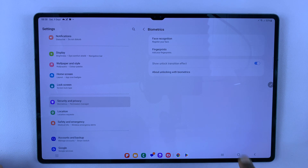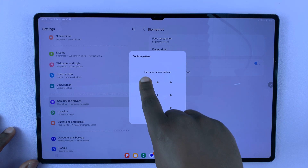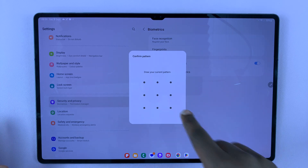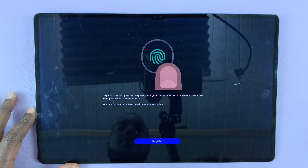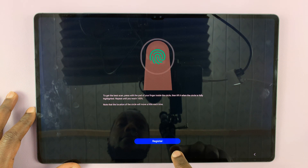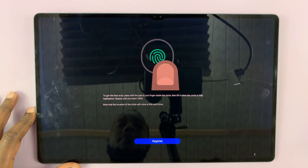Tap on Biometrics and then tap on Fingerprints. If you have a PIN, pattern, or password, you may be required to enter that to gain access. Then you should see Fingerprints — it says tap to continue. To register your fingerprint, all you have to do is keep pressing the sensor.